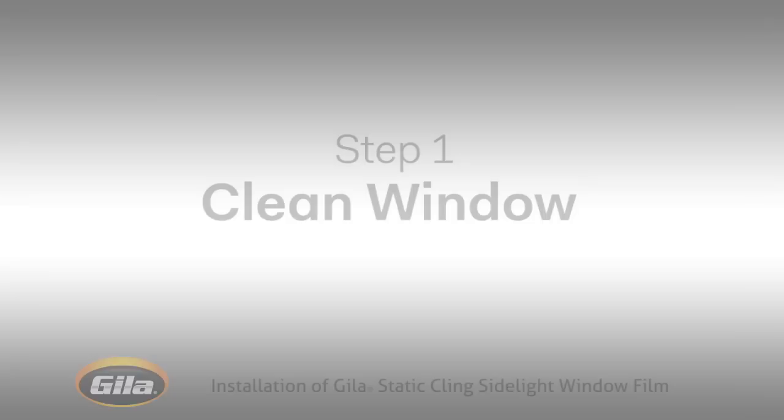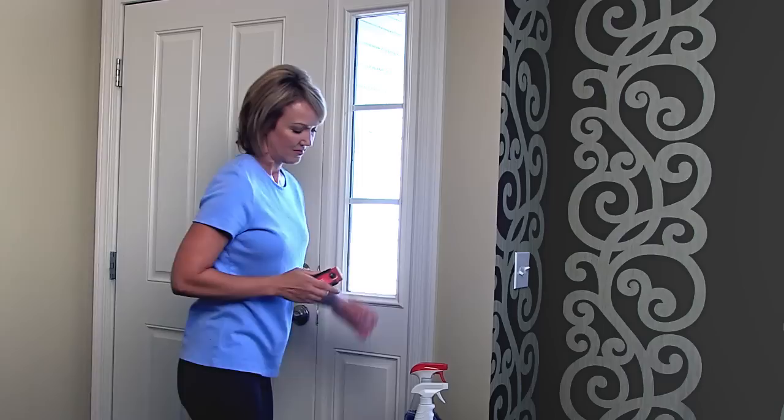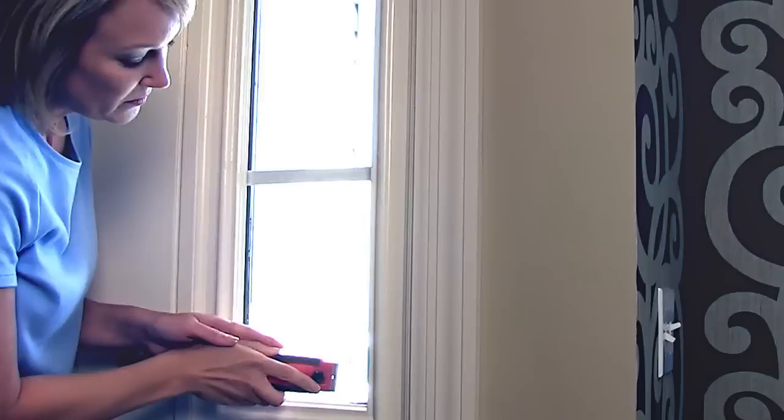This first step is important. The cleaner your windows, the better your final result will be. Spray your window all over generously with standard glass cleaner. Then take a tool such as a razor blade scraper to remove stubborn dirt or paint from the entire window surface. As you go, pay close attention to corners.